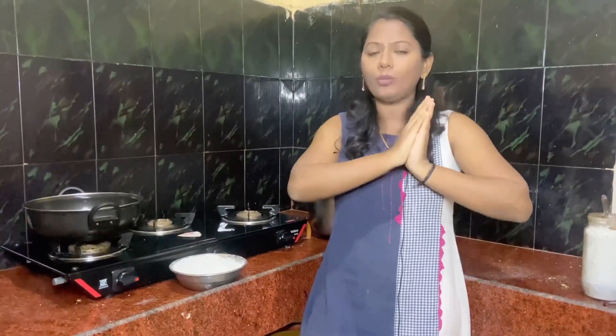Hi friends, welcome back to my channel. So now we are coming to Diwali. In Diwali, we are getting and putting a dress or patas and all of these things. This is a very default recipe for all of us. This recipe is a traditional recipe for today's video.